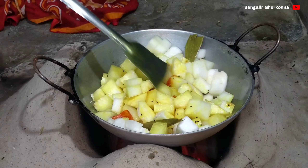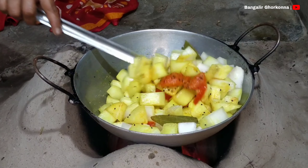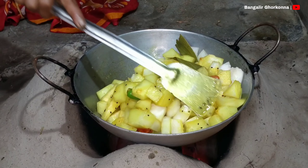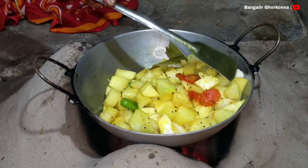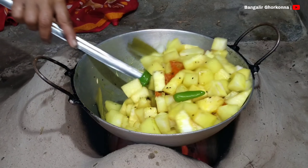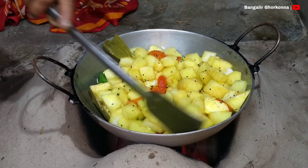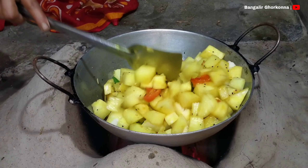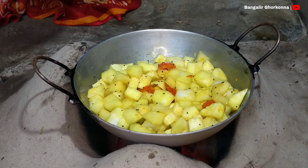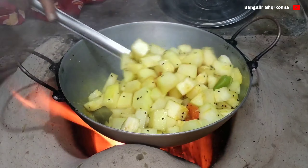Take a hole and put it in the water with the oil to add the oil, then put the oil in it. Put the oil in a top. This is a top layer of oil.